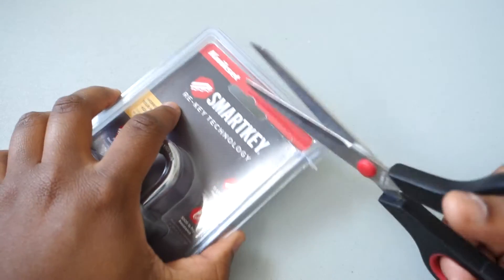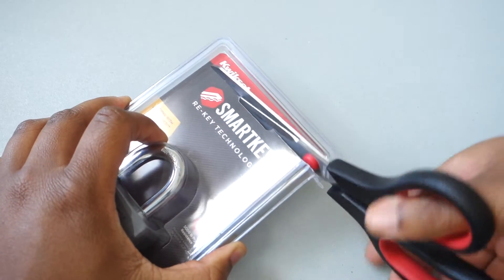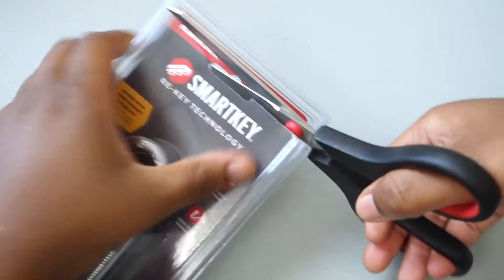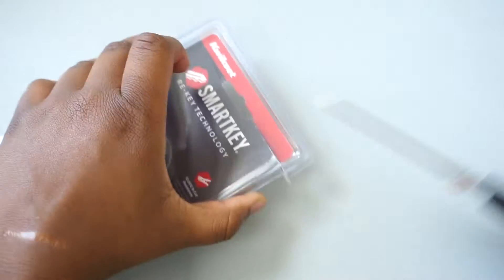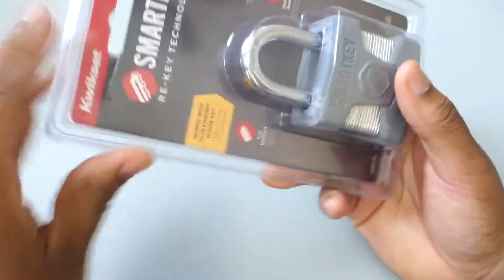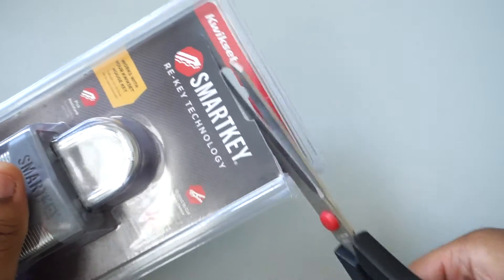He left all my other stuff. My unit is a 5x10 and pretty jam-packed, so he probably didn't feel like going through everything. However, my suitcases were already at the back, so he went all the way to the back just to grab them. He left a couple but took most. What's interesting is he didn't cut my lock — he just picked it and put it back on there.